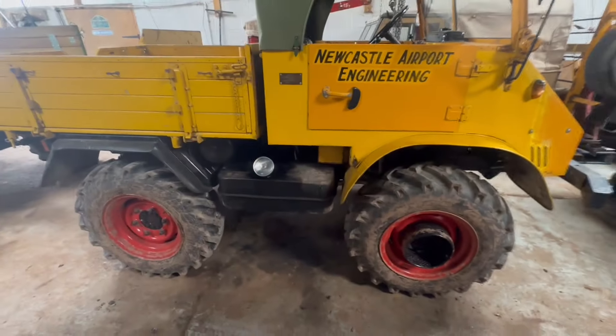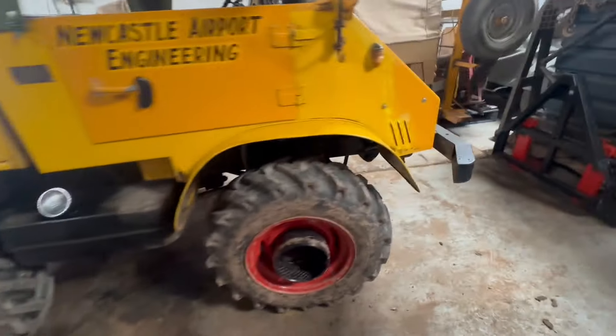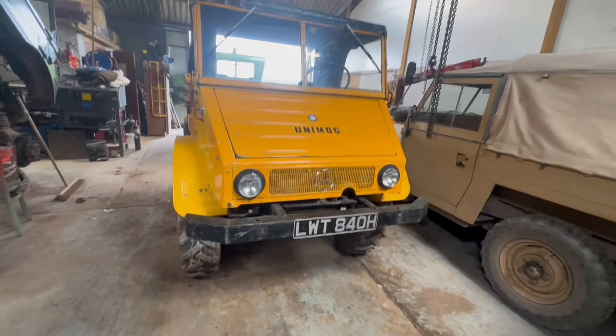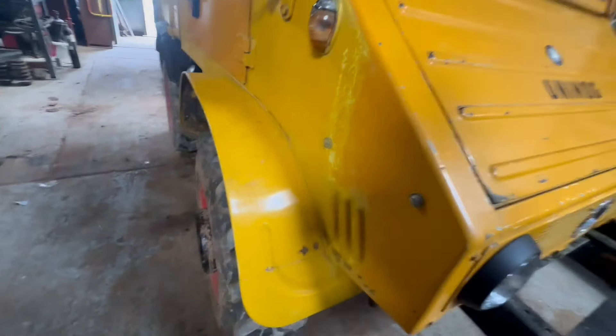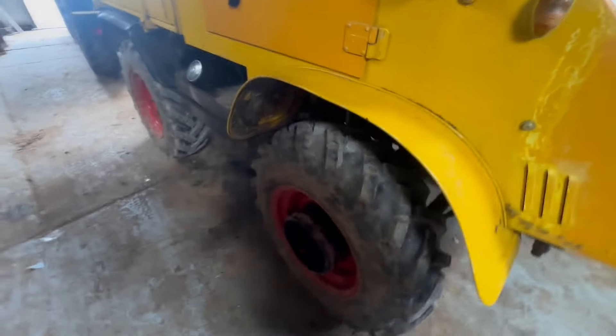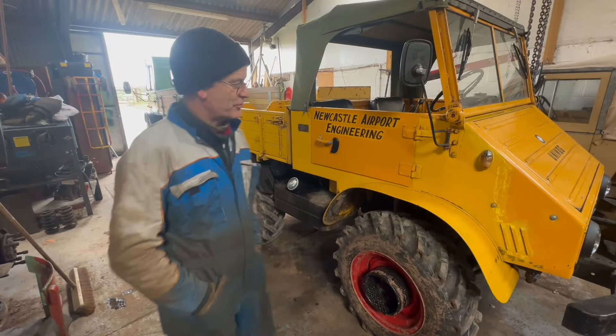It looks like it's sitting level - front to back, then side to side. Hopefully we will have a slightly softer ride. Time for a test run - take it for a spin.